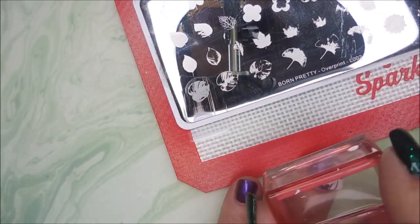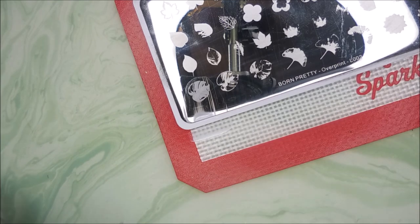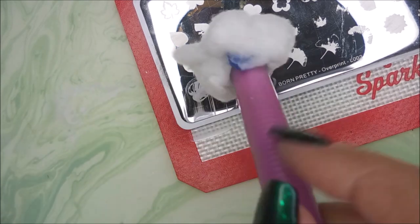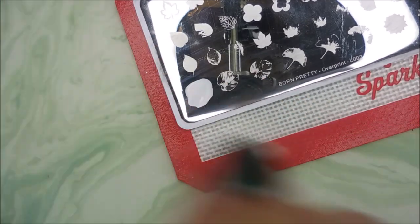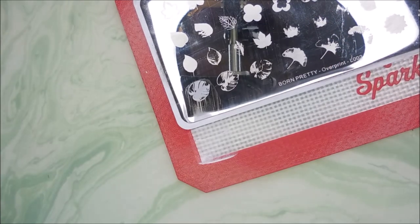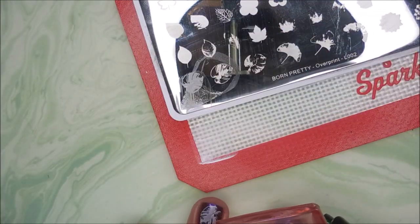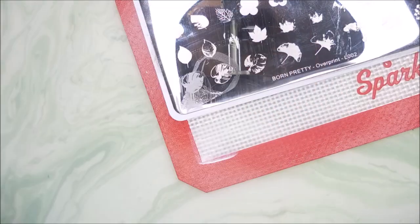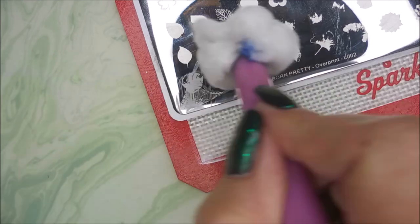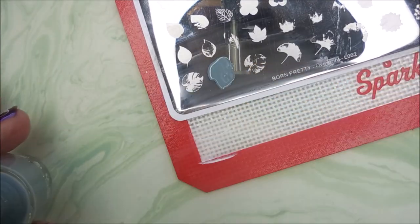So now that my nails are super duper short, these stamping manis are definitely a little more challenging. I think that this design I was trying to go for — that was in my head — would have definitely looked better on my longer nails. But just kind of doing this big leaf as a background, and then we're going to add some flowers on top of it.